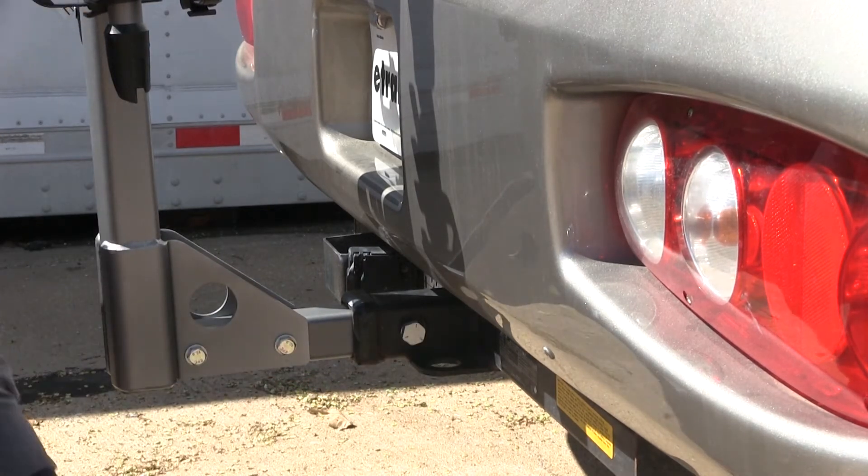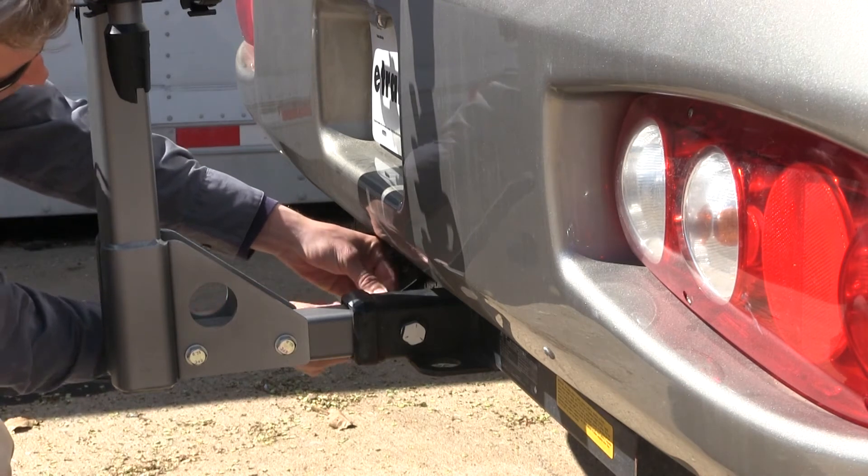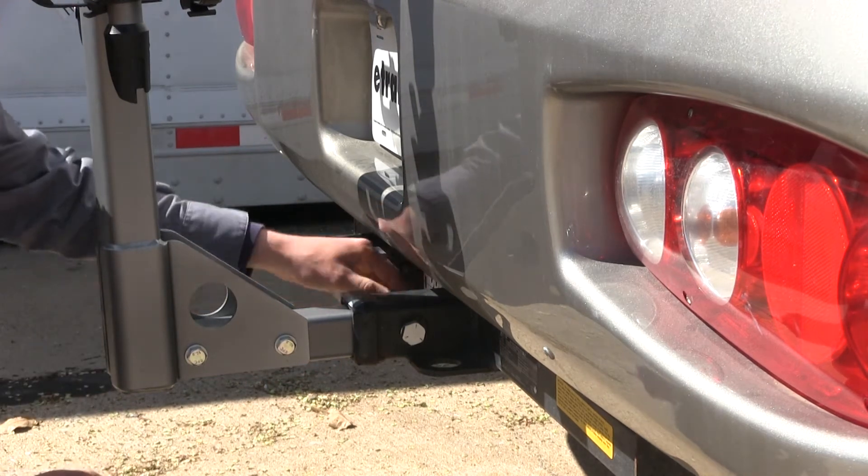Get that nice and secure. I'll take my lock and put it on the other side and lock it up. Then I'll just put on my dust cap, and we're all set.